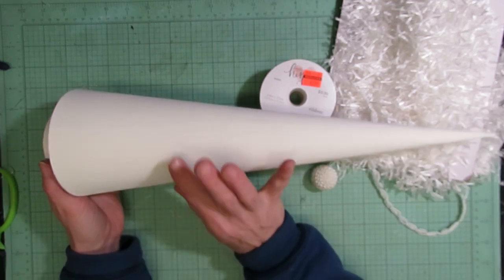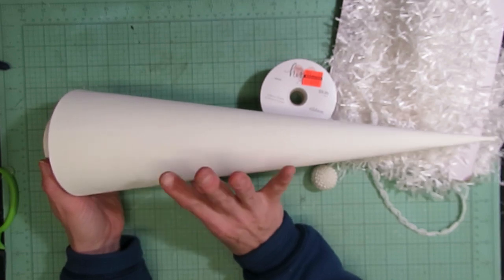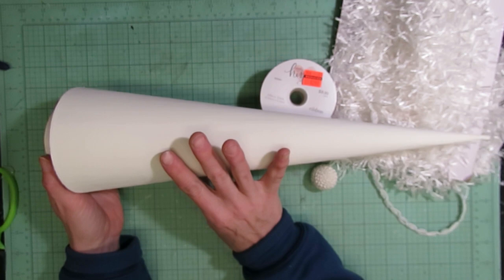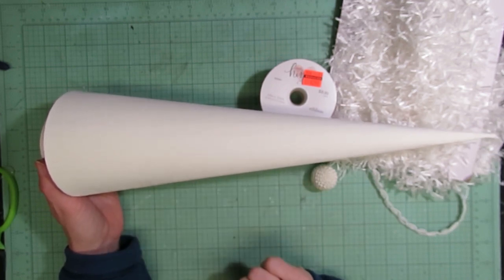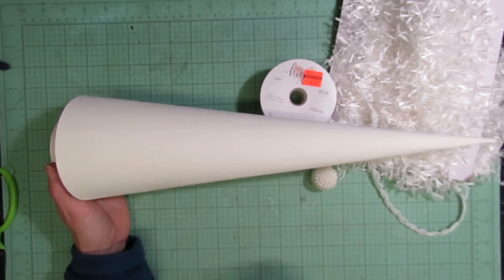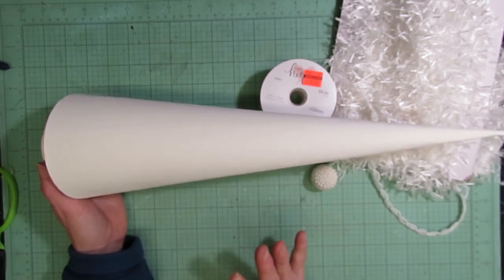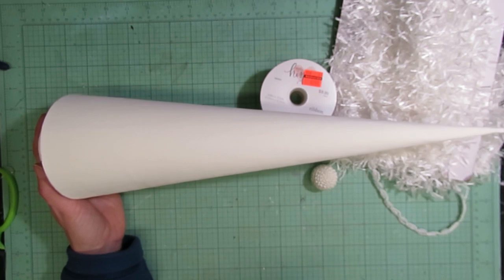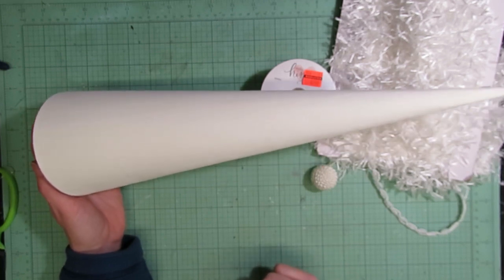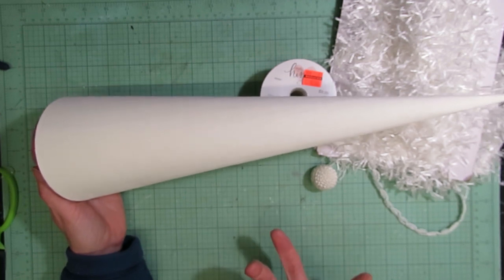Otherwise this is the last tree that I have. I had some other supplies set aside that I really wanted to create with, but maybe I'll find a few more trees between now and next year and add on a couple more to this series next year. So this will be the last episode in the series for right now — or maybe I'll just say to be continued.